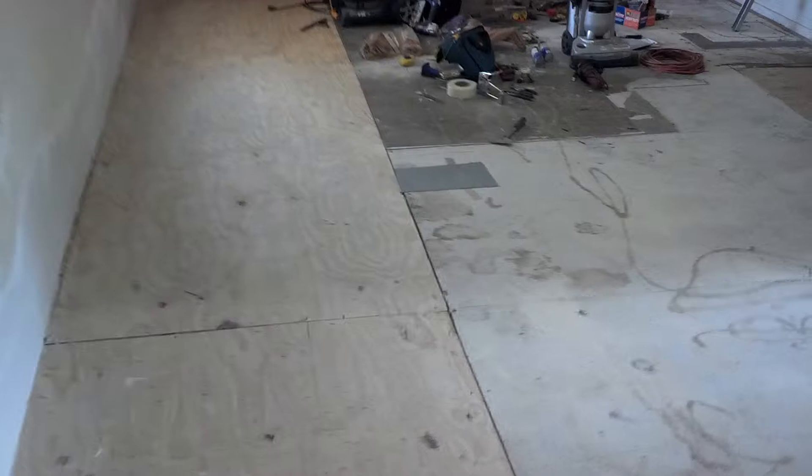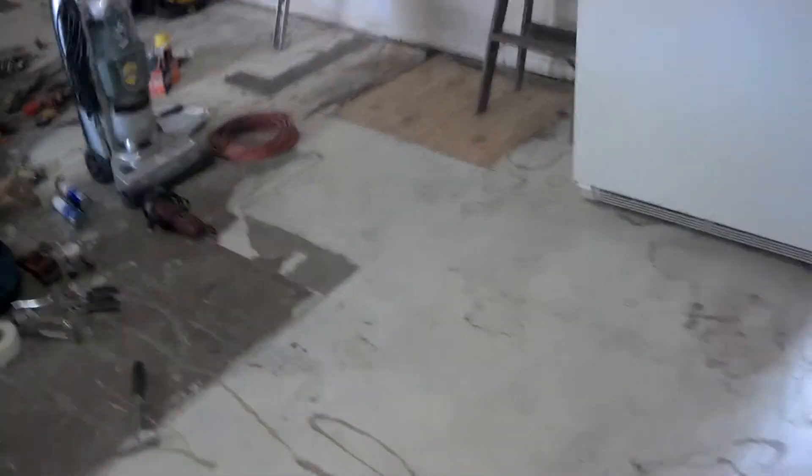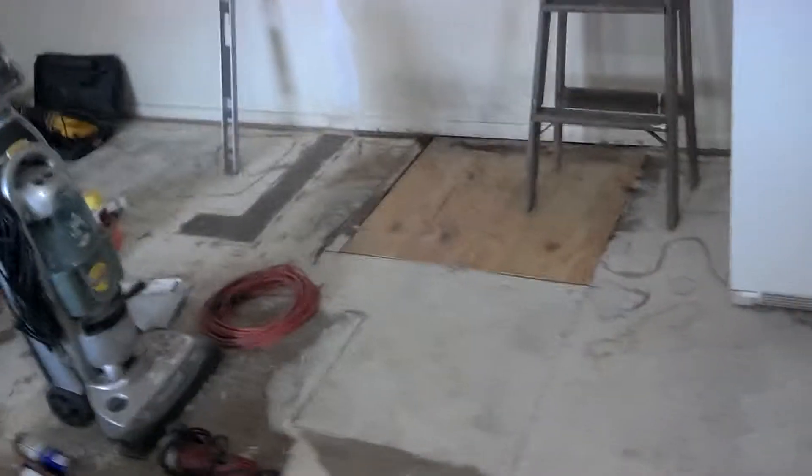We've got our vinyl floors all ready to go in. We've covered up our collapsed venting system here with some steel plates. For when the carpet goes in, that's been repaired. We've got our floor patched over here — we had a small patch — and we're all ready for that.